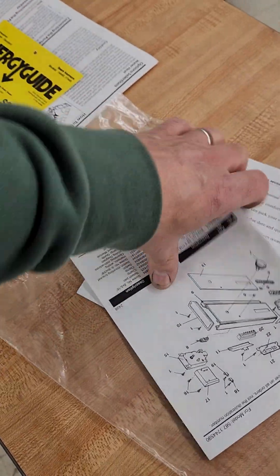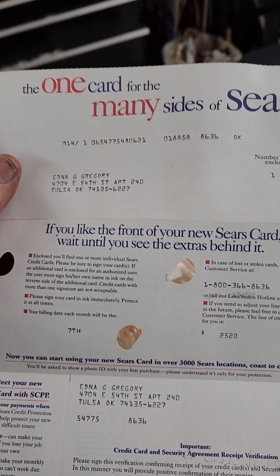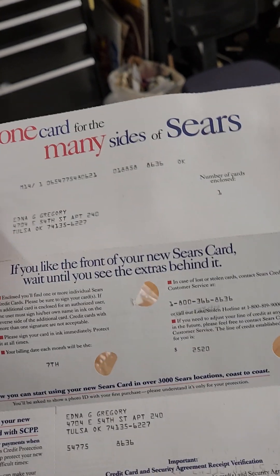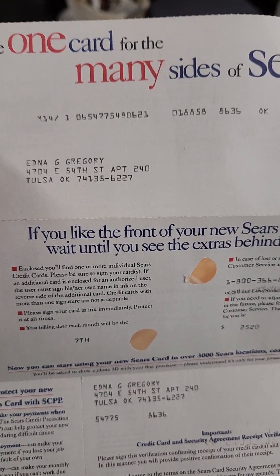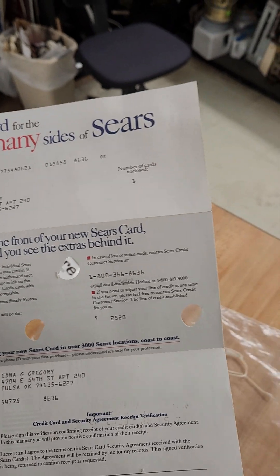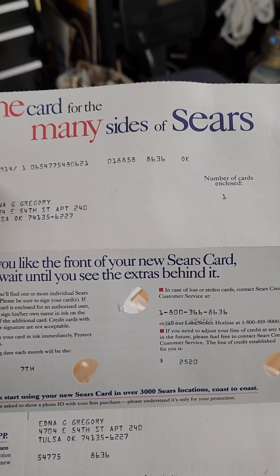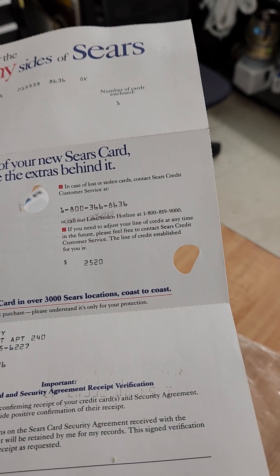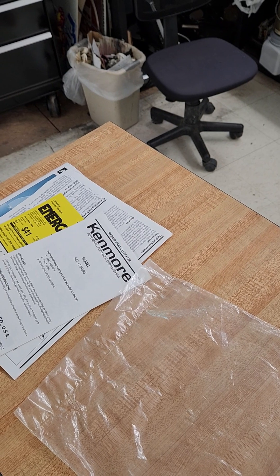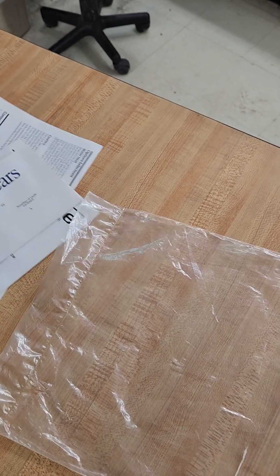It's still got the energy guide and all this stuff — most people throw this away. There's something here from Tulsa, Oklahoma — not the name of the person I bought it from, but maybe this person got a new Sears card to pay for it when they got it. Kenmore is Sears, isn't it? I wish there was a date on here. There is — copyright 1995 Sears. So this thing is possibly from 1995.